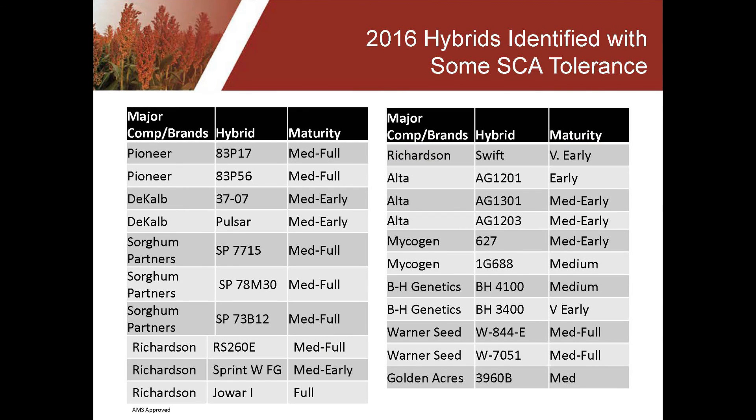The United Sorghum Checkoff has been trying to maintain a list of those hybrids that we consider to have good tolerance to the aphid. This is showing the 2016 list that we developed. We will also have a 2017 list that you can find on our website. The way we develop this list is we talk to the seed companies and get their input, but to make our list those hybrids have to have appeared in some kind of independent trial — usually with universities — where they have shown tolerance. If the company and the university trials agree, then that particular hybrid will make this list.